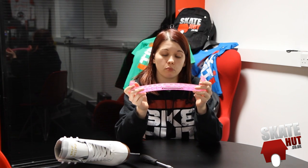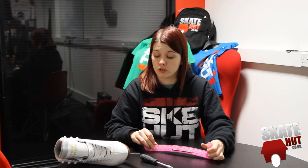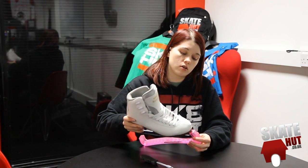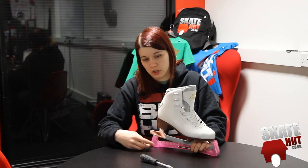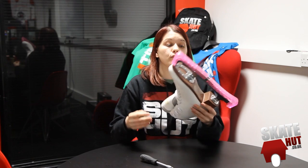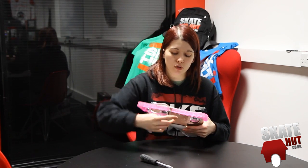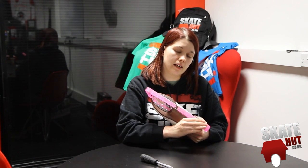That's your skate guard assembled. Now to fit this to a figure skate, depending on the size of your skate, I find it's easier to just drop the toe in first. Be careful obviously because of the blade. And then because this is extendable, you can literally just pull it back and drop it in place. When you take your skate off, you can see the guard has stretched to fit. You've got protection against the blade so your fingers will be safe, and your blade will be safe from any damage.